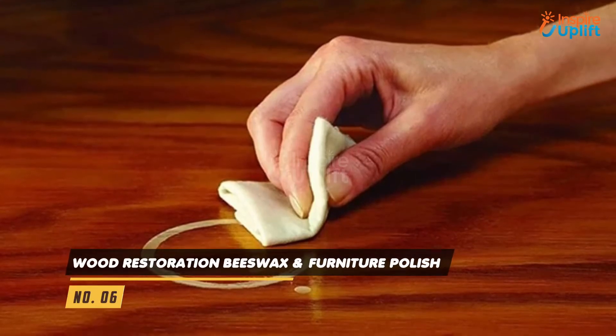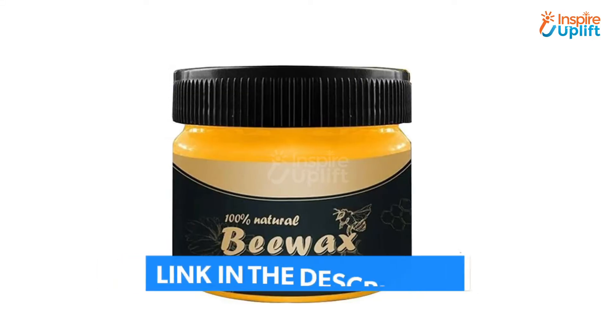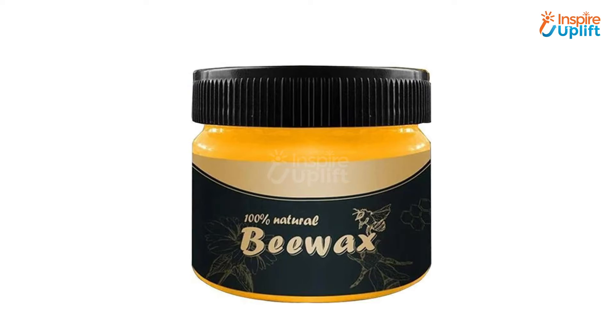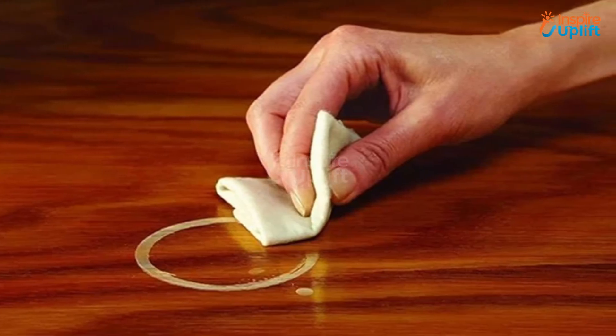At number 6 we have Wood Restoration Beeswax. This beeswax is a miracle in the world of wood polishing and restoration, as it conveniently removes stains from furniture and wooden blocks. Use this polish if you really want to get a brand new look of your dining tables and other furniture items.